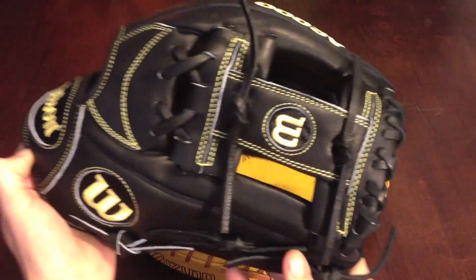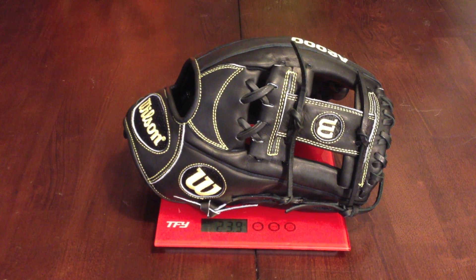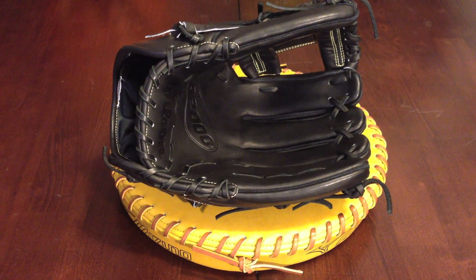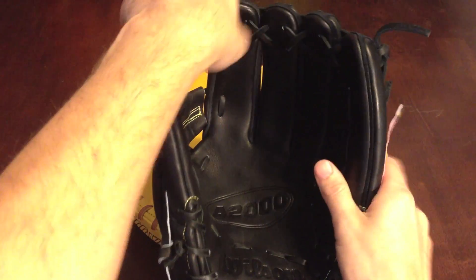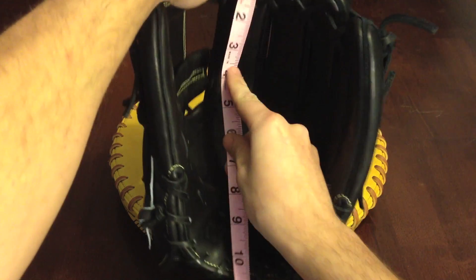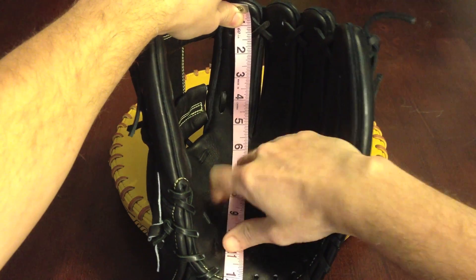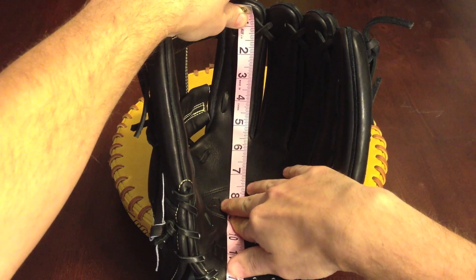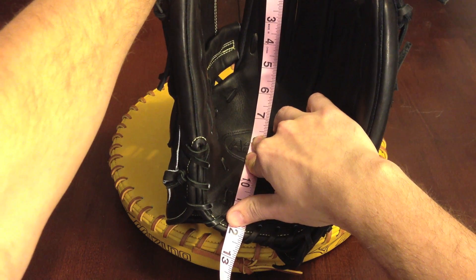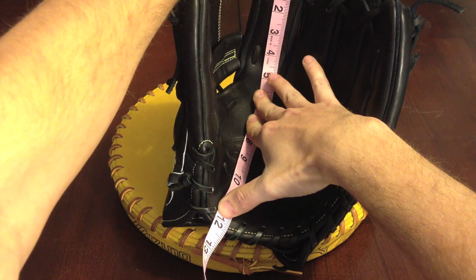I'm going to get this thing on the scale and see how much it weighs. This comes in at 23.9 ounces — not too bad. Now I'm going to get a measurement on here with my breast cancer awareness fabric tape. Looks like it comes in at 12, maybe just short of 12 and a quarter as advertised. You could call that 12 and a quarter.